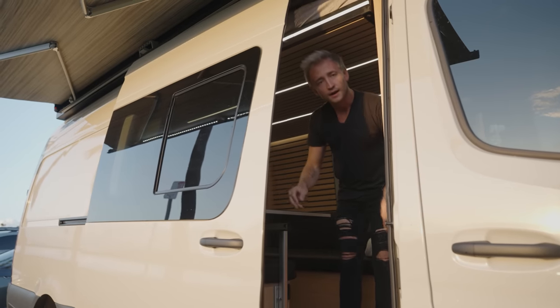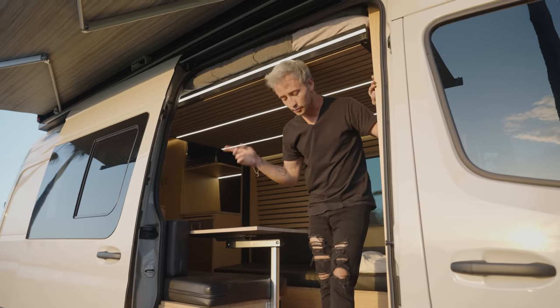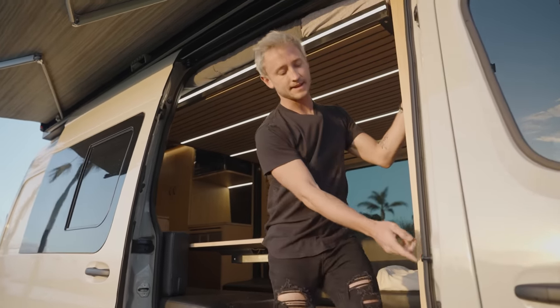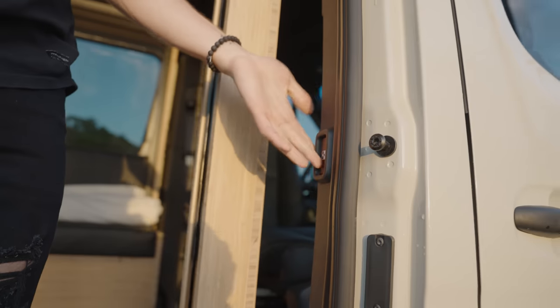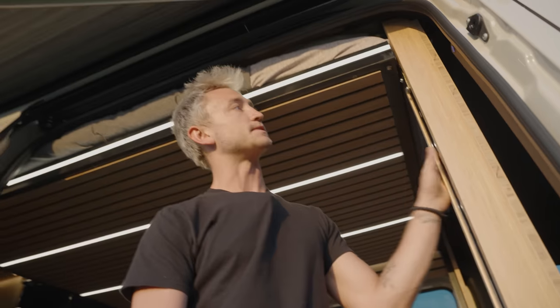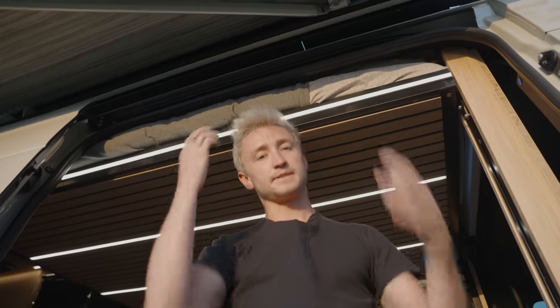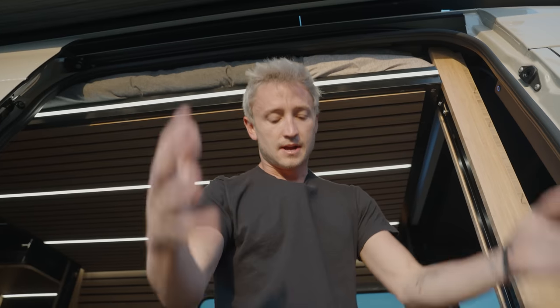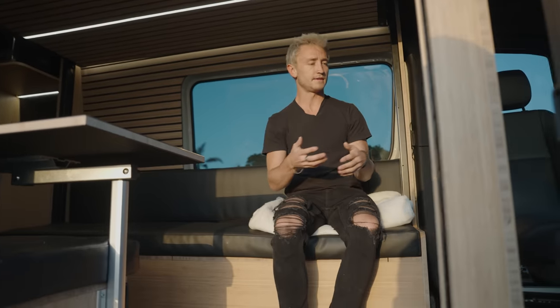Now we're going to take you inside. Welcome into the van. As you can see here, we have a fully electric sliding door controlled by this button right here — which does come from the factory and works really well. The aftermarket ones don't work so great. Up above here, we have the electric queen-size bed lift, which we'll go into more detail later in the tour. Coming in the entrance here, we'll give you an explanation of the front of the van first.